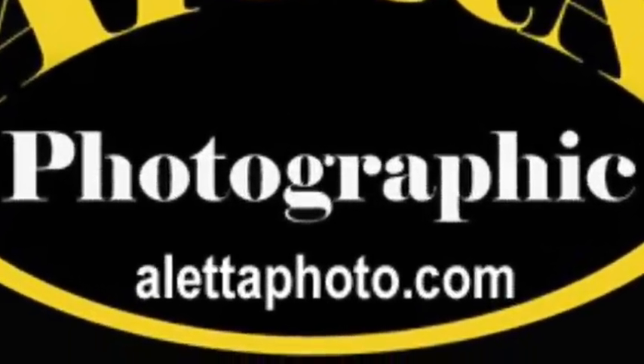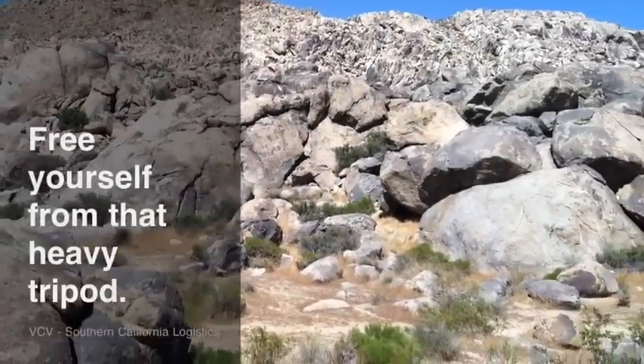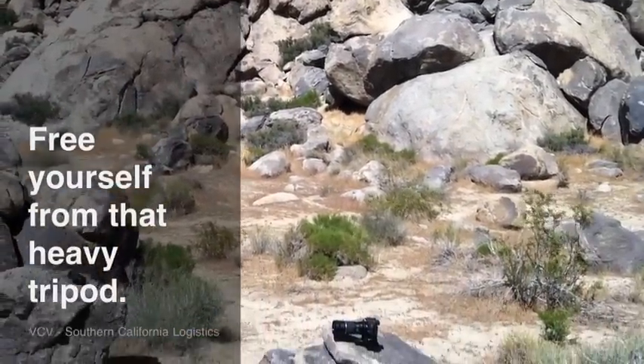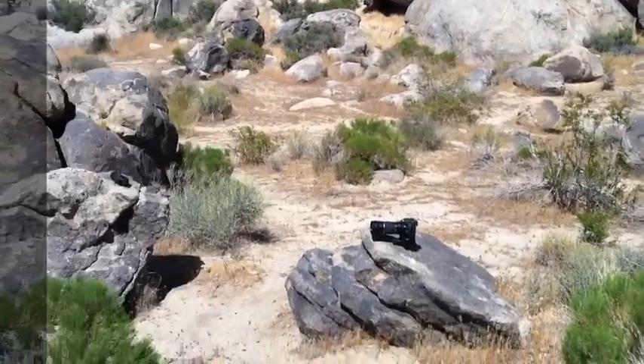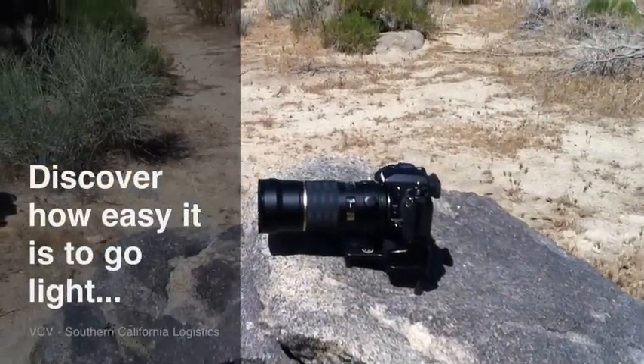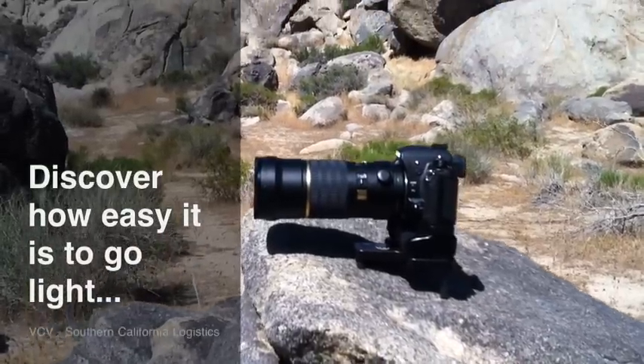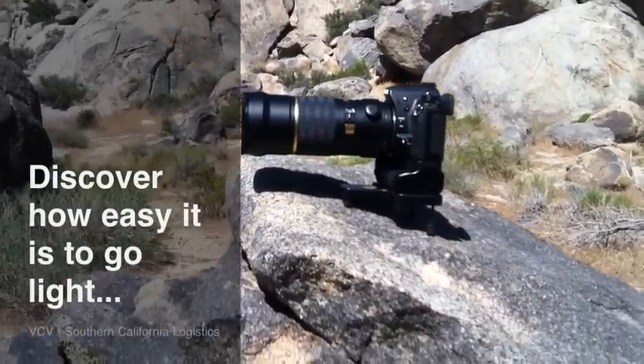Welcome! We are Oletta Photographic, a manufacturer of accessories for digital cameras. Free yourself from that heavy and cumbersome tripod and discover how easy it is to go light. Whether you are trekking for one day or traveling across the world to capture beautiful and blur-free images, we have the right accessory to make your task easier.